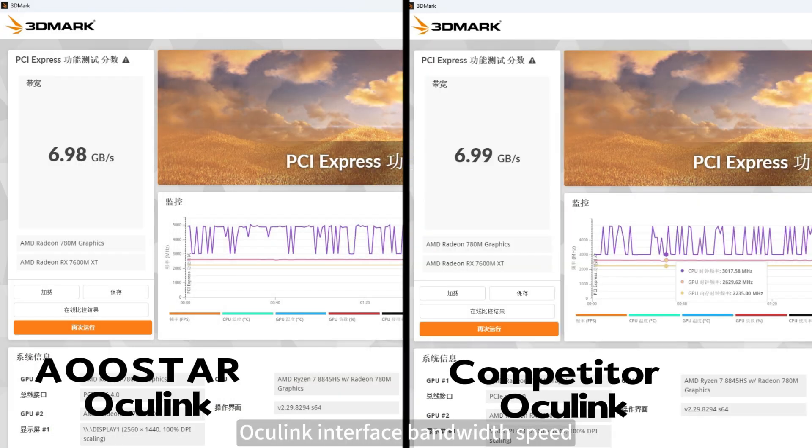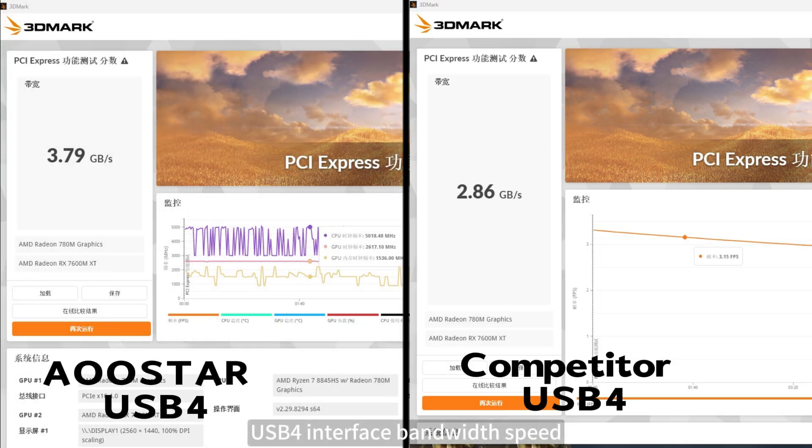Oculink interface bandwidth speed: OSTAR 6.98 GB/s; competitor 6.99 GB/s. USB 4 interface bandwidth speed: OSTAR 3.79 GB/s; competitor 2.86 GB/s.